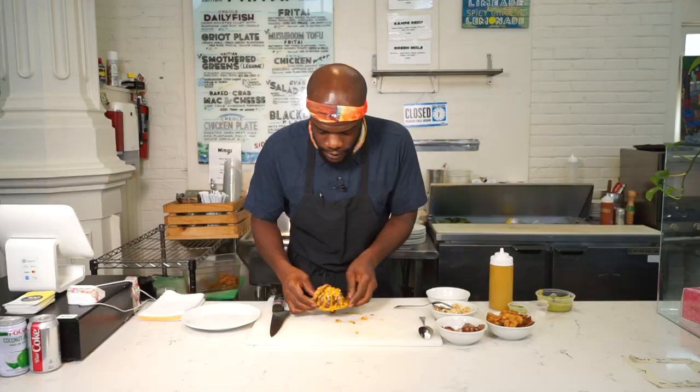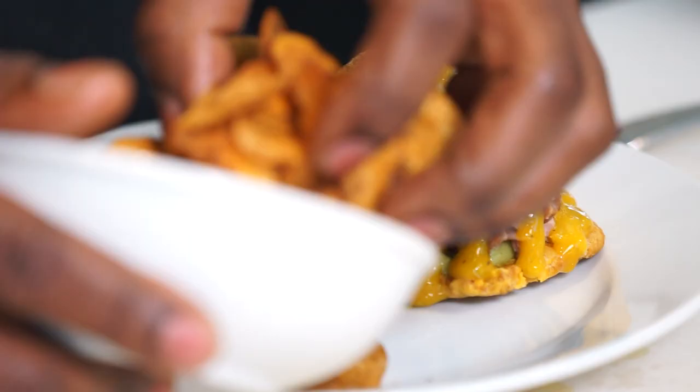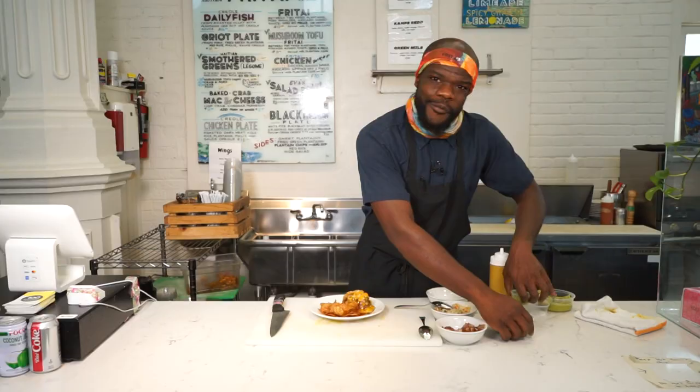And then we have the other plantain, which is the top. We put that together and then we have the Free Thai sandwich. Boom. We serve it with plantain chips. Everything is house made.